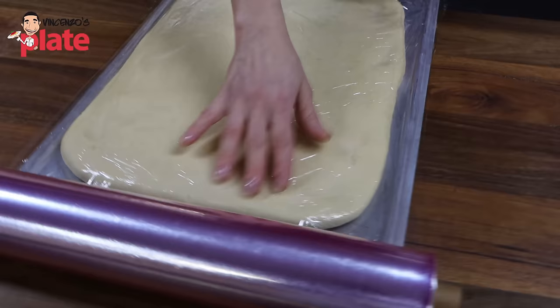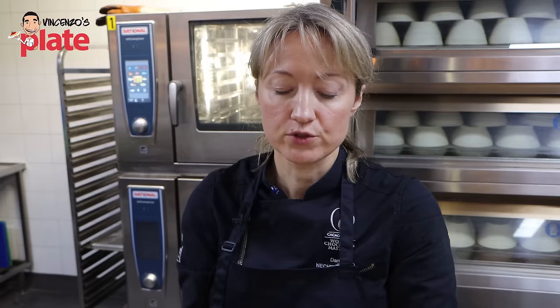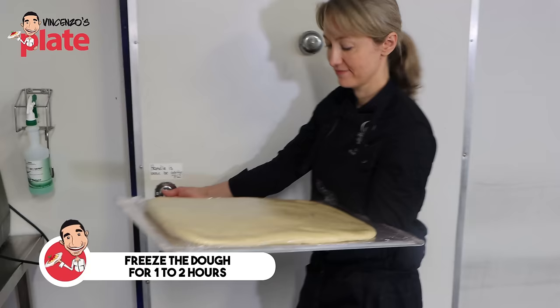You don't want that. Before placing the dough in the fridge for a long overnight cold fermentation, I usually freeze it for an hour or two so that if the dough got a little bit too warm, the yeast won't start working too early. Then I move it into the fridge for the long fermentation.